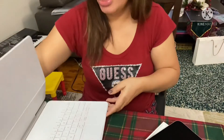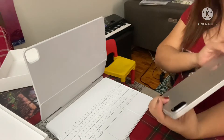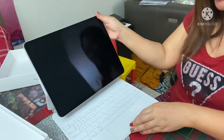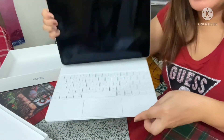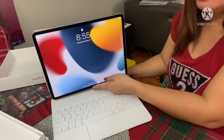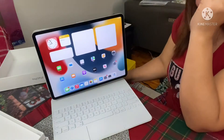And now if you want to attach it — attach it and turn it on, then slide up and enter your password. Tada!